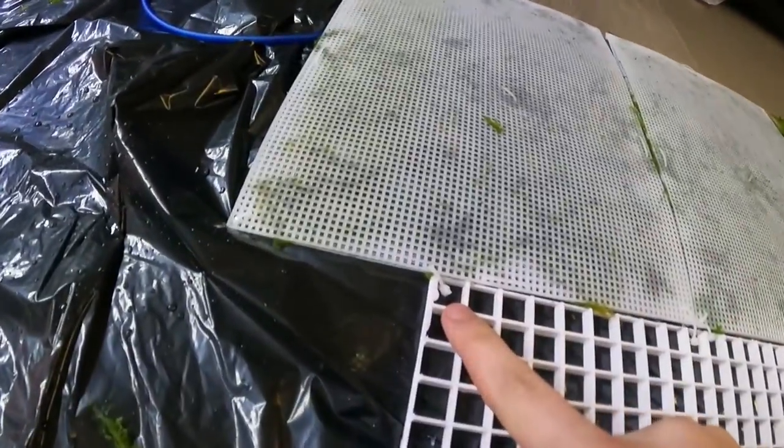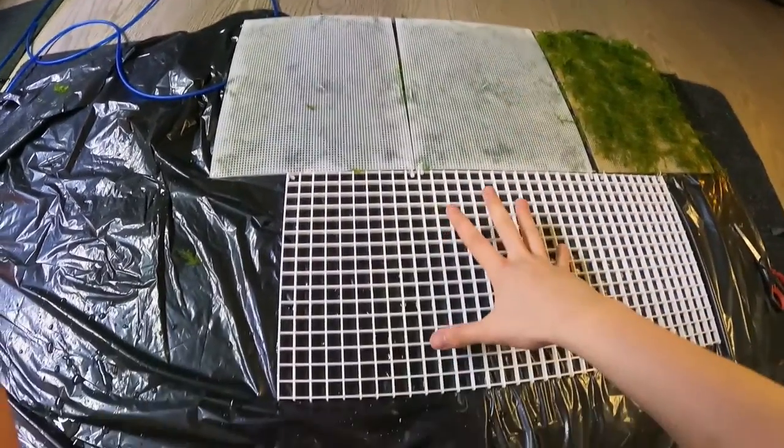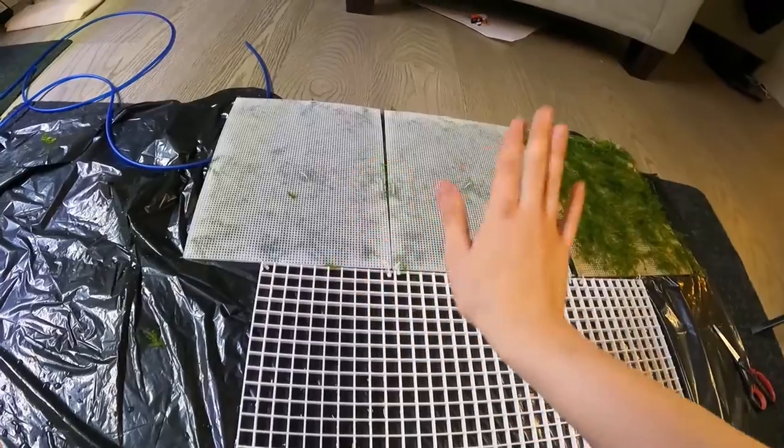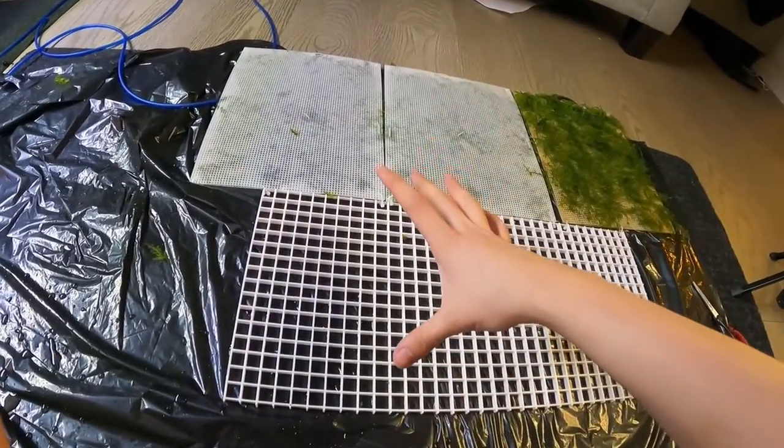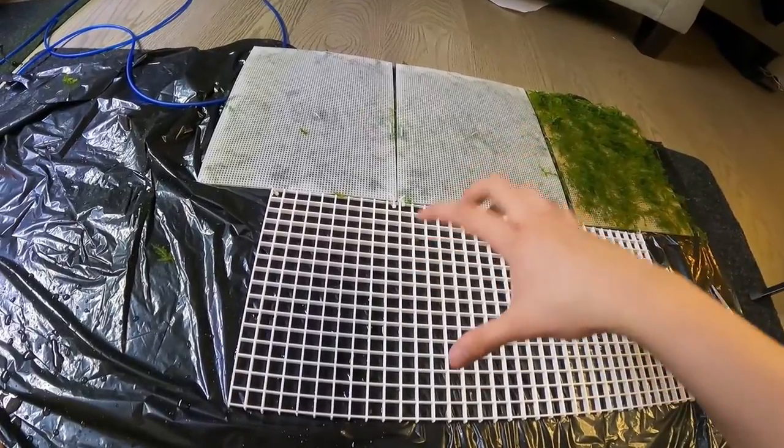So you can see here I've attached with zip ties on this side, and that'll be leaning against the back wall since it's slightly smaller than the tank. I'll have one wall facing that way, one wall facing this way — I'll fold them all in when I place it so it's easy.